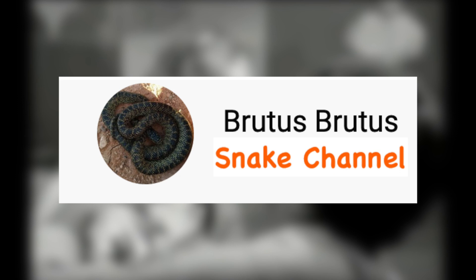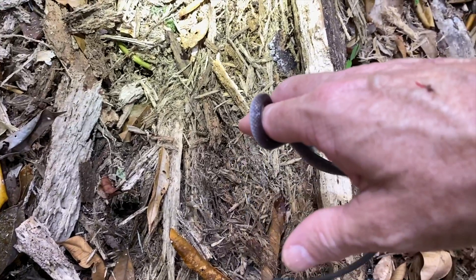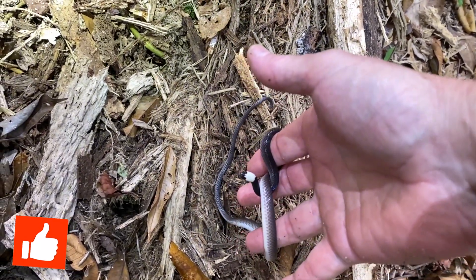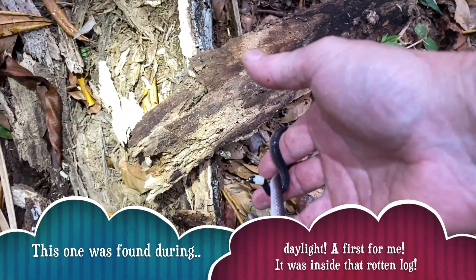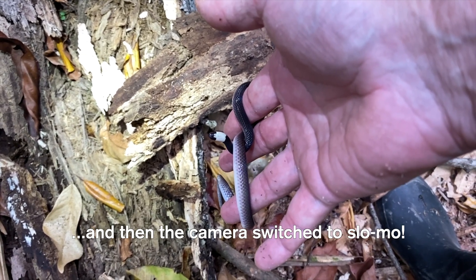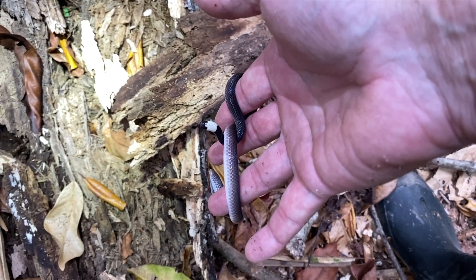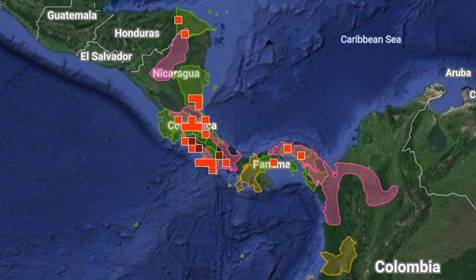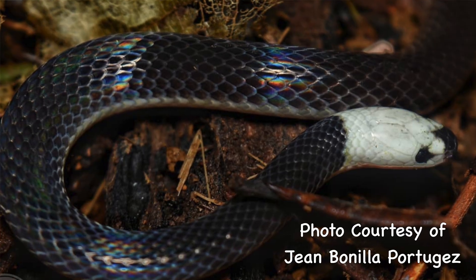Our first shout-out goes to the Brutus snake channel on YouTube — he correctly counted the number of times I said 'blunt-head tree snake' in that video; it was 23 times. Anyway, there is a sock-headed snake. You can see they have a limited range in Central America but do extend down into Colombia. The sock-headed snake can have a head that's completely white.